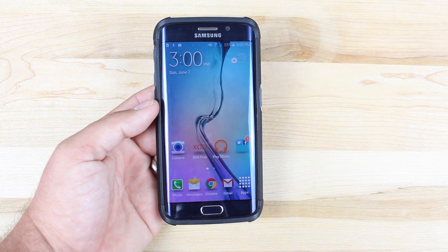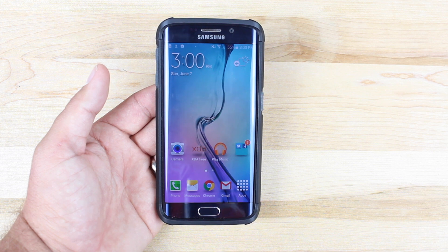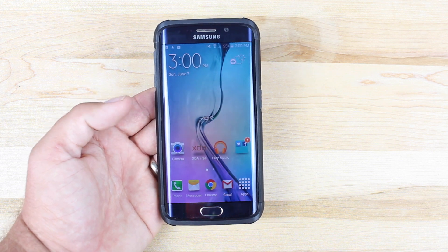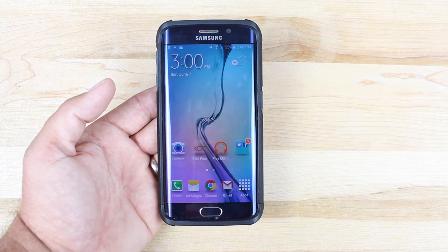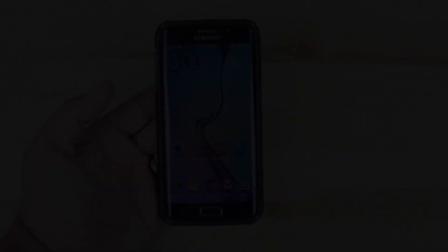So anyways guys, that about wraps it up for this video. If you like this video, be sure to give it a big thumbs up. Subscribe to this channel for more content like this in the future. You can find more of me at droidmutterx.com, follow me on Twitter at droidmutterx. Thanks guys for watching, be blessed, I'll see you in the next one.